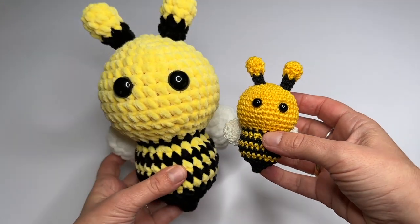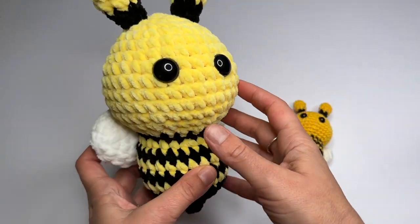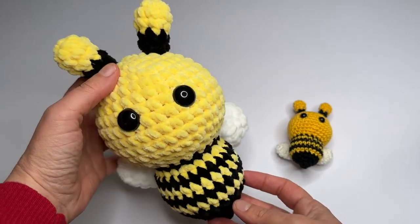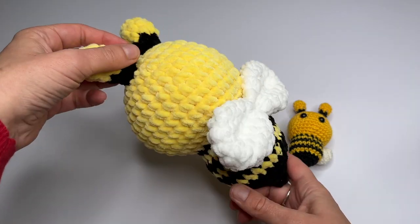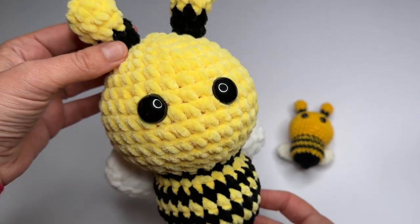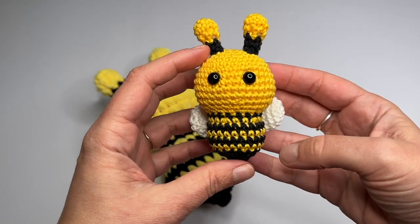You can use any yarn that you like. The small bee is made from sport weight yarn and a bigger bee from chenille yarn and a 5.0 mm crochet hook. In the video I'm going to use cotton yarn because then you can see the stitches easier. But I'm also going to show you some tips in chenille yarn when necessary.